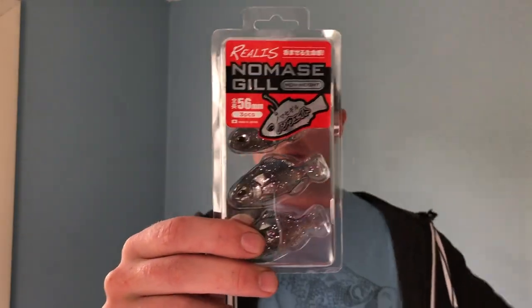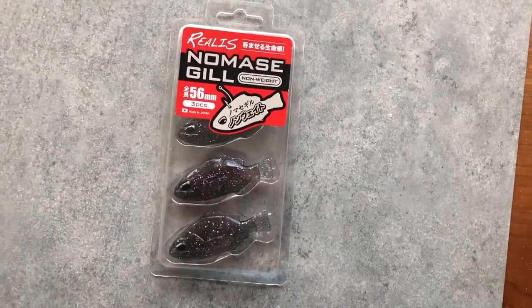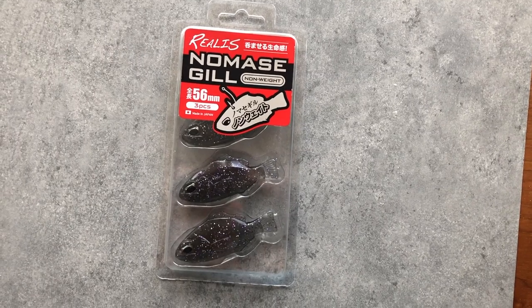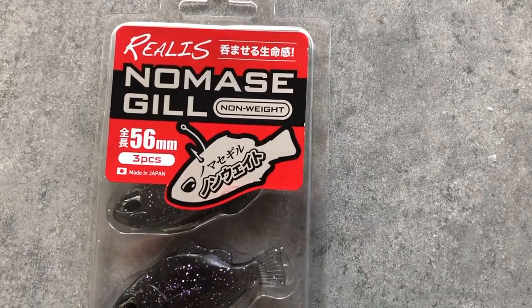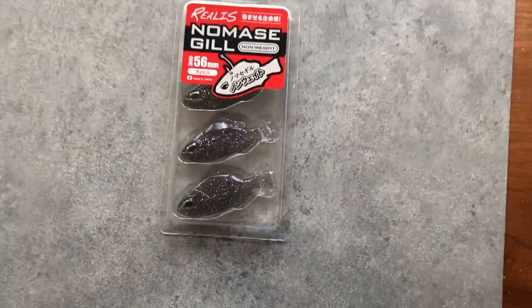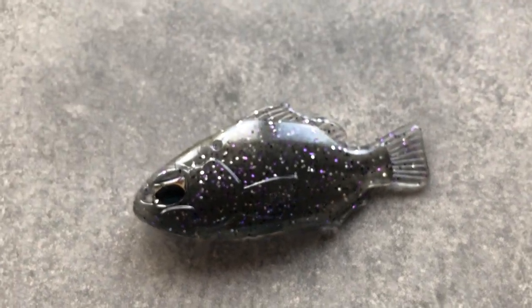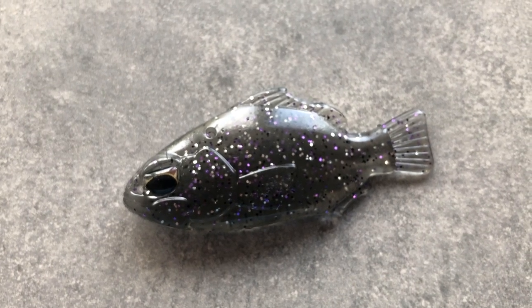Next, if you have the No Mask Gill — this is a Japanese company I've never had baits from before. They give you three per package, unweighted. Based on the picture on top, it looks like you hook it almost like a live bait, hooking it through the top — kind of like how you'd rig a shiner when ice fishing. That's probably how I would use it.